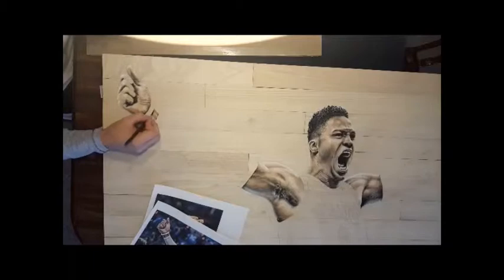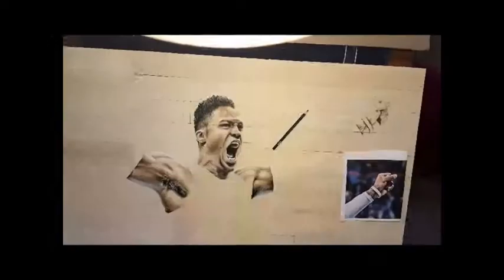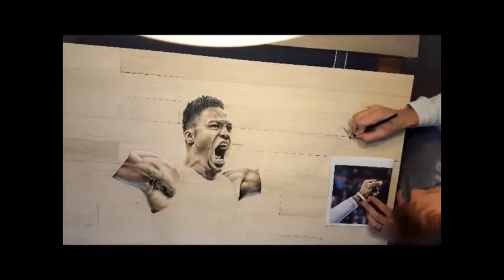I'm mainly putting this up so you can see my process — going from the main center of interest, which is the face. You want to work and make sure you get that absolutely correct before you start branching outward. Then I work on all the skin tones and work my way out to the hands. I usually have a piece of paper under my hand, but I just make sure to keep everything clean, constantly erase or pick up with a kneaded eraser any shavings, and try to blow it off. You'll notice some of the pictures I'm working from are cropped to get as much detail as possible.